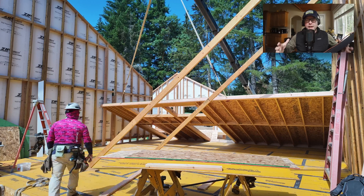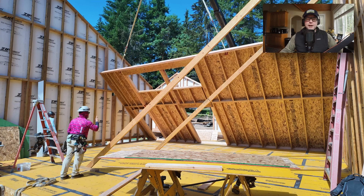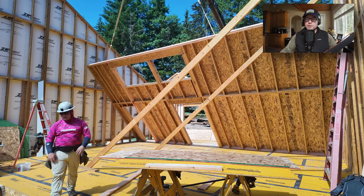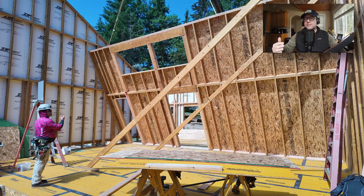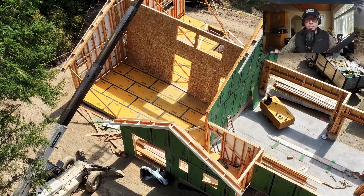Think of the strength that this wall running perpendicular, like the letter H, brings to this house. Because it's a fully sheathed wall — here we are in earthquake country — and we're building them as single pieces, as opposed to main floor, floor, second floor. As we go through the drone footage, just keep that thought in mind.